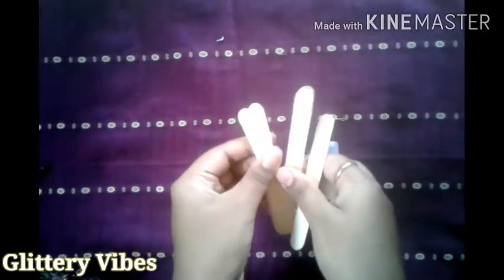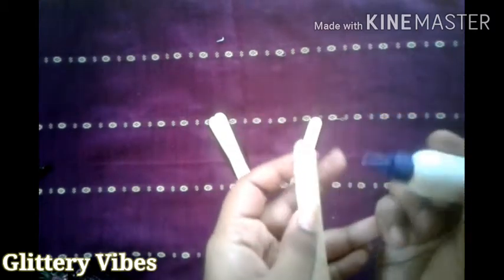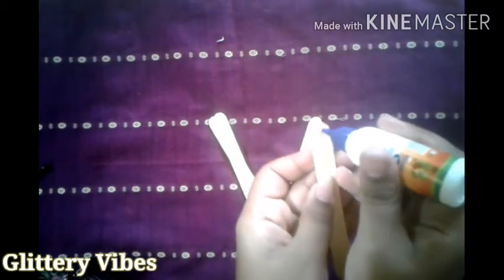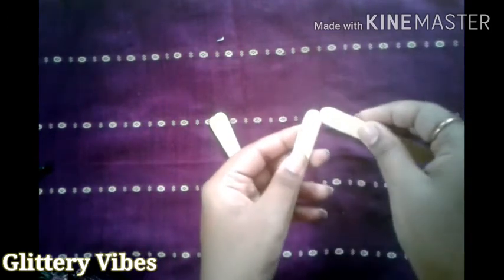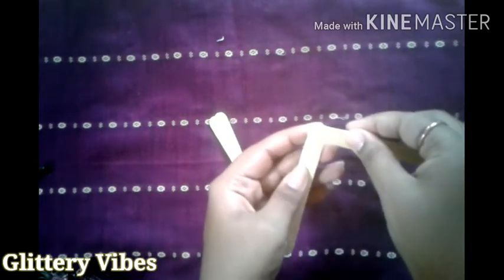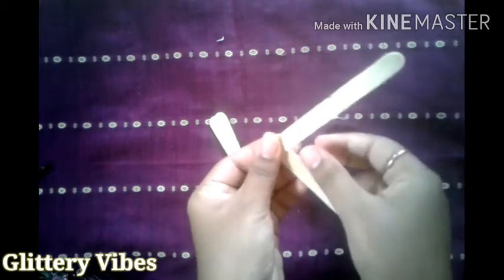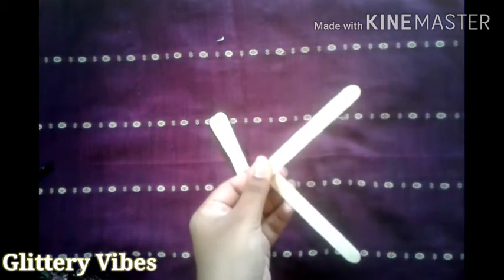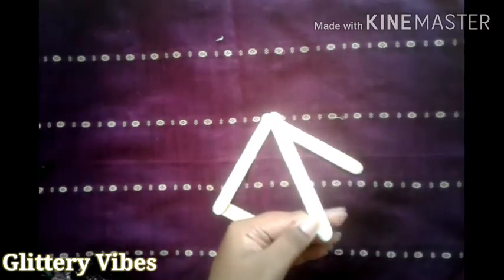First, we're going to take some ice cream sticks and stick the corners to each other as shown in the video. Make sure you use Fevicol glue generously so that it gets stuck nicely.